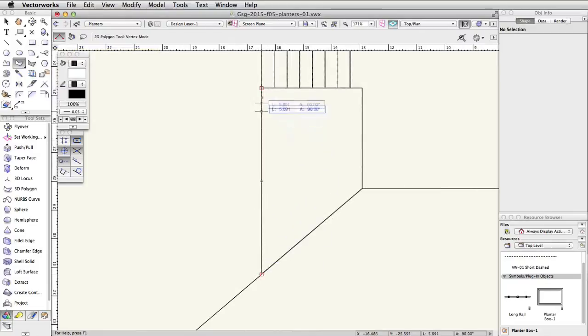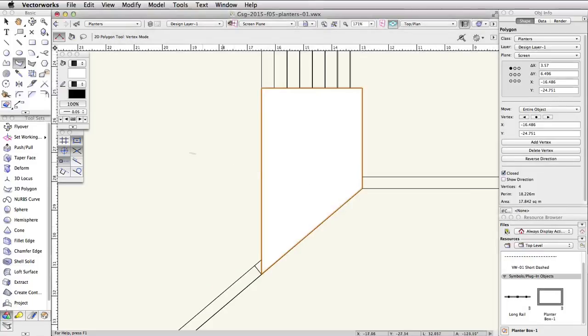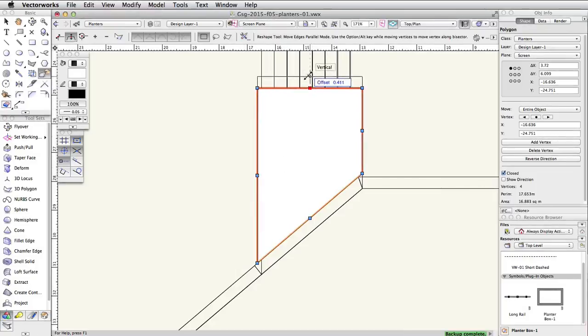Now set the Rails class back to visible. With the polygon selected, activate the Reshape tool in the basic palette. Enable the Move Edges Parallel mode in the toolbar. Click on the middle blue control point of the angled edge, move up and snap to the inner edge of the concrete rail, and click once to move the edge. Next, select the middle blue control point of the left edge. Move the cursor to the left, tab into the floating data bar, and offset the edge by 0.15. Repeat this action for the top edge as well.